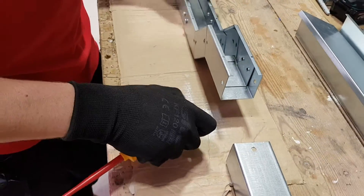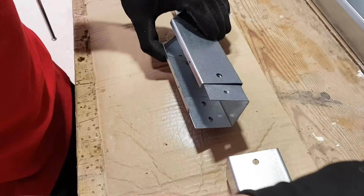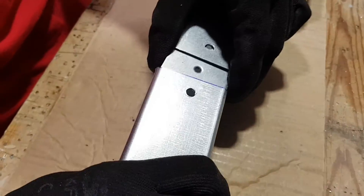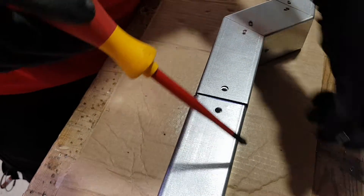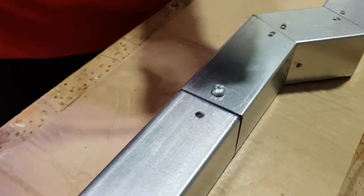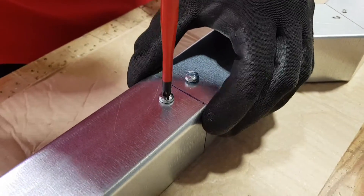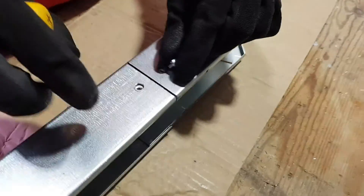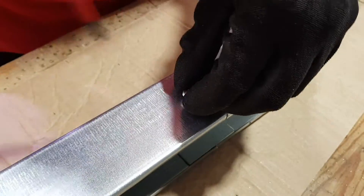That side is popped on already, and we can see inside there we've got that coupler. Just slide that over the coupler, making sure all the holes meet up. It all comes down to how accurate your drilling is. We've mentioned a couple of times the idea of a template from Eddie from Pegasus Electrical, who demonstrated that to us in a previous video. We thank Eddie for that because it saved us a lot of time in this series of videos - and we're sure it will save you time as well.